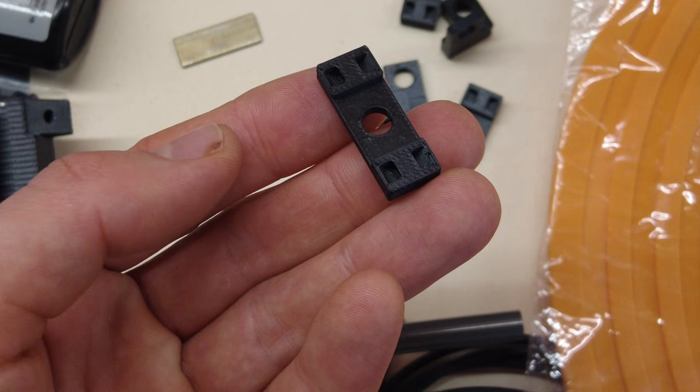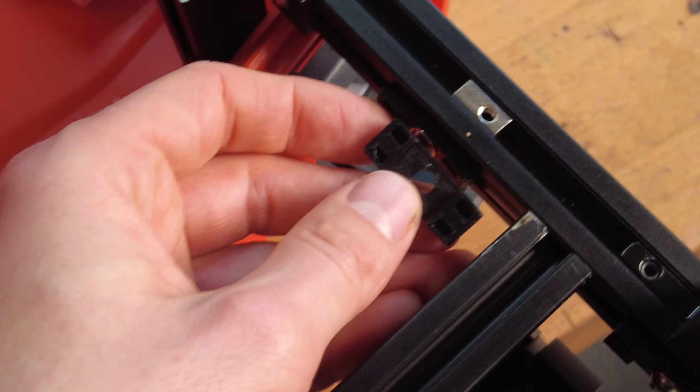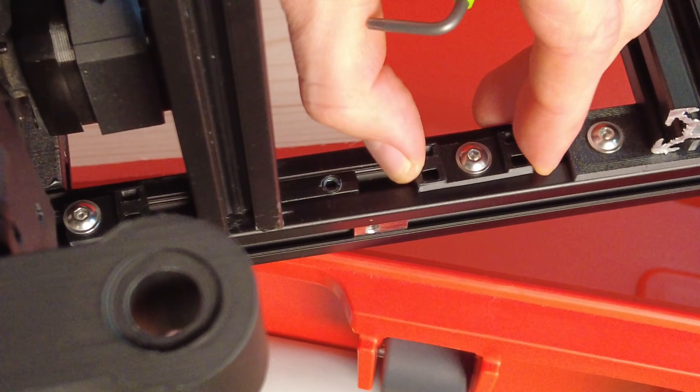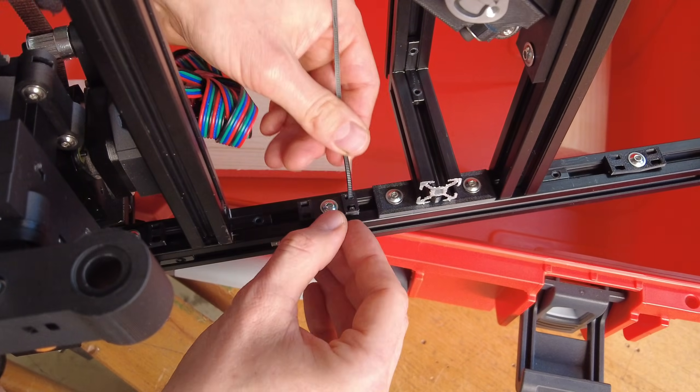Along the frame I install these 3D printed fasteners for cable routing. To fasten the audio, endstop, or motor cables I use cable ties.